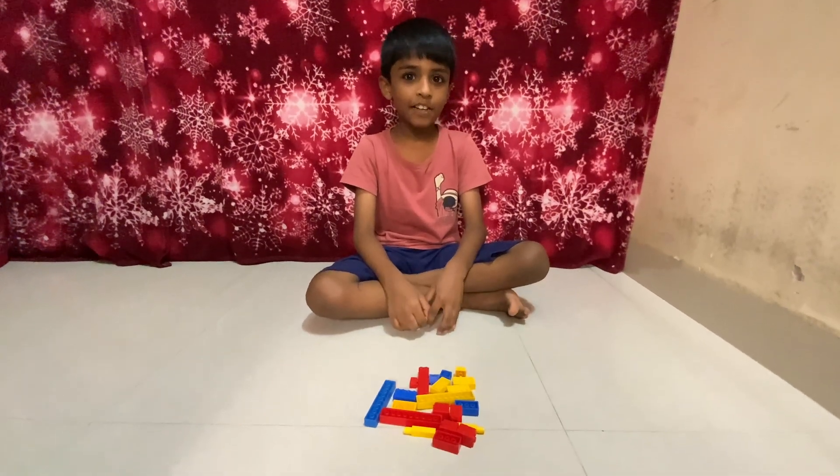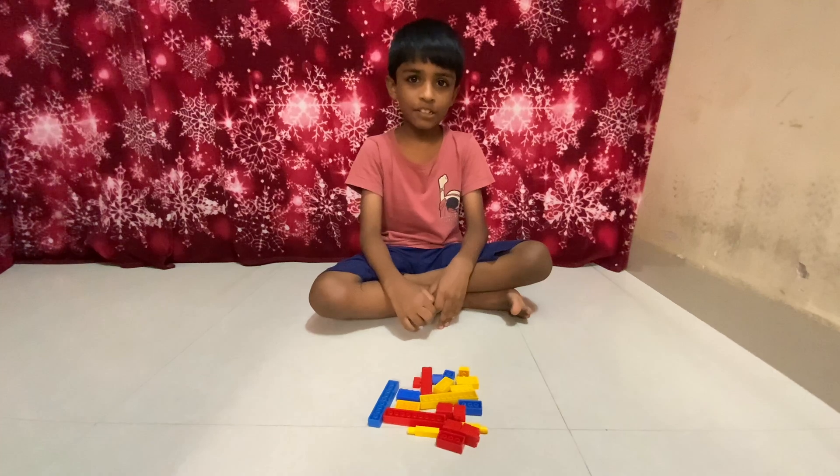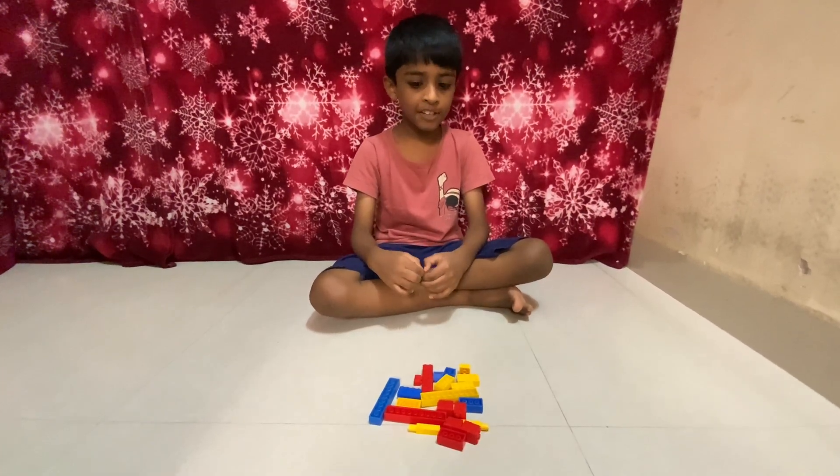Hello my dear friends, today we're making another video of Twinning Stars. It's me, Aaron, and I'm going to be making the HMS Britannic.